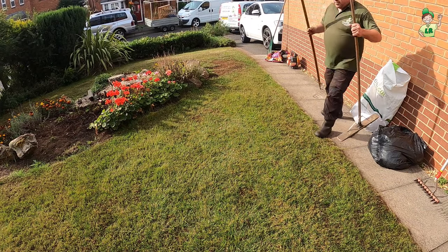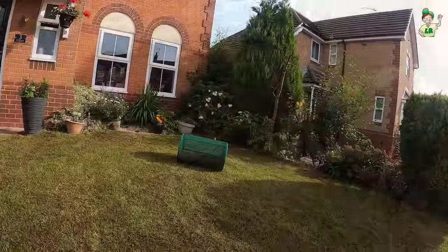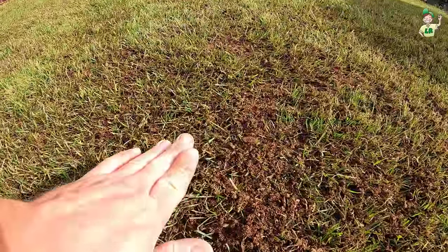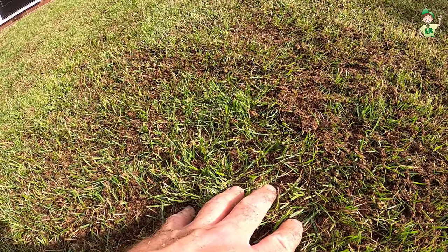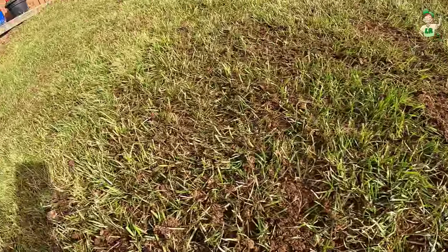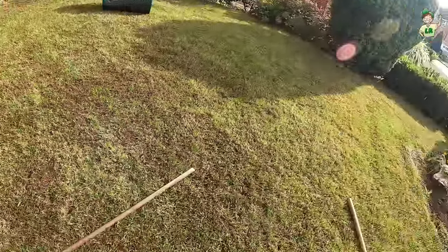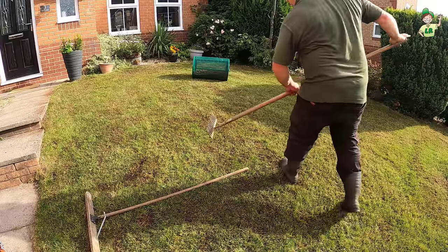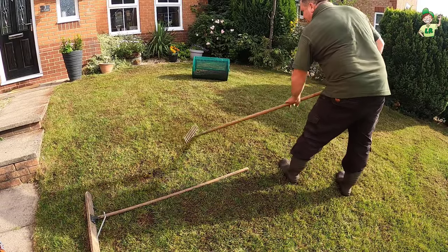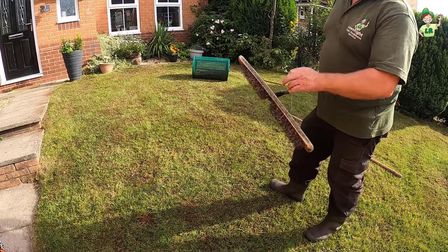You can use a rake, the back edge of a rake, or a brush to work the top dressing in. If you look at this, it's all nestled amongst the top of the grass. If we do this, you see how it's gone down to ground level — that is what you're after, and then it's covering the seeds. Just work it down. So we're going to achieve the same thing. You can use the back edge of a rake or a brush. Now a rake will do it — just drag it backwards and forwards and it works it in. A brush, being bigger and softer, is a bit more efficient.